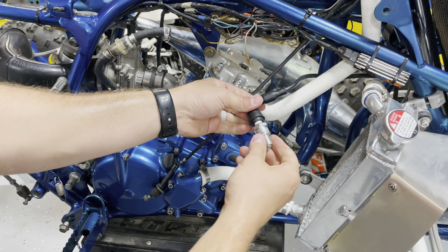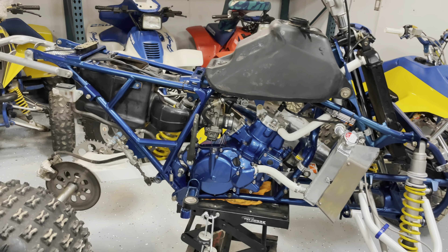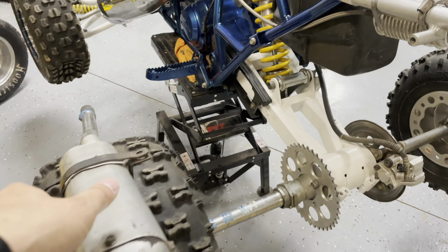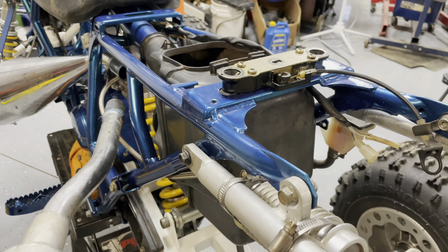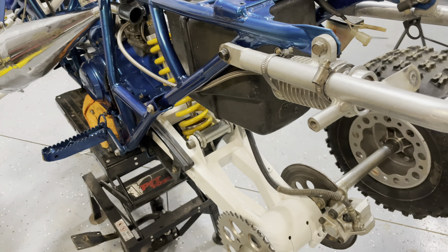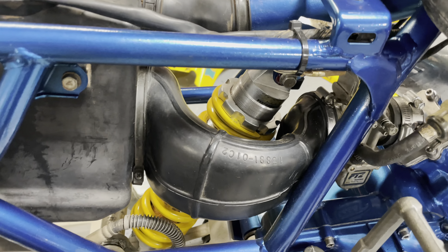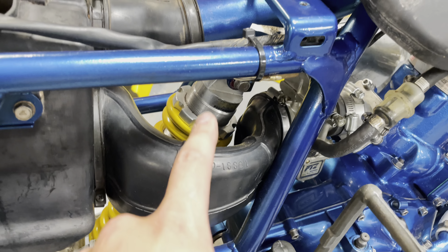Just doing the last touches before I fire it up. I've got to put the silencer on. The silencer is supposed to route inside the frame, but since this is a third-gen frame with a second-gen silencer that's supposed to go outside the frame, I don't really have options besides removing the air box. The air boot goes around the shock and there's no open air filter I can run right off the carburetor.